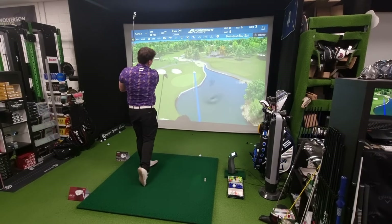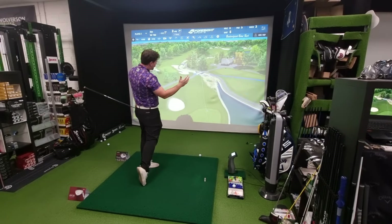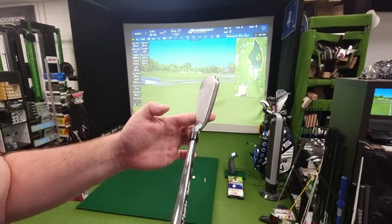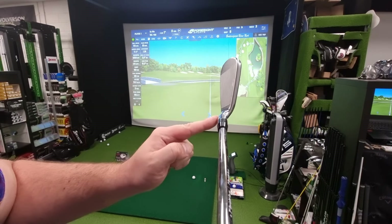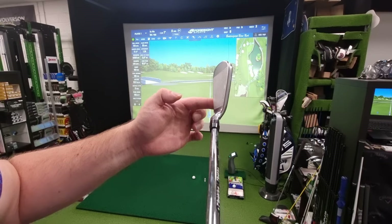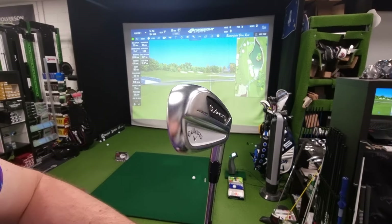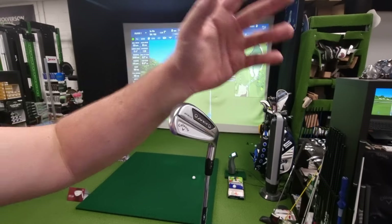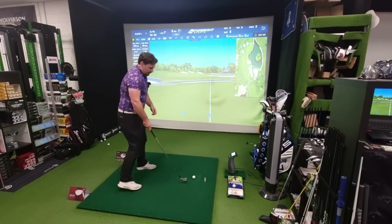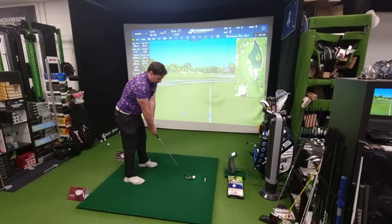I've already hit a few shots with the AI300 and it feels very nice. I am getting that little bit of overdraw because of that little bit of offset — it just encourages that left shot. The AI300 is a little bit thicker with a thicker top line and this bit sticking out a little bit more, so it does look very different at address. It's probably not a bad idea to go for one of these in the five iron as your longest iron if you're using the AI200s for the other ones.